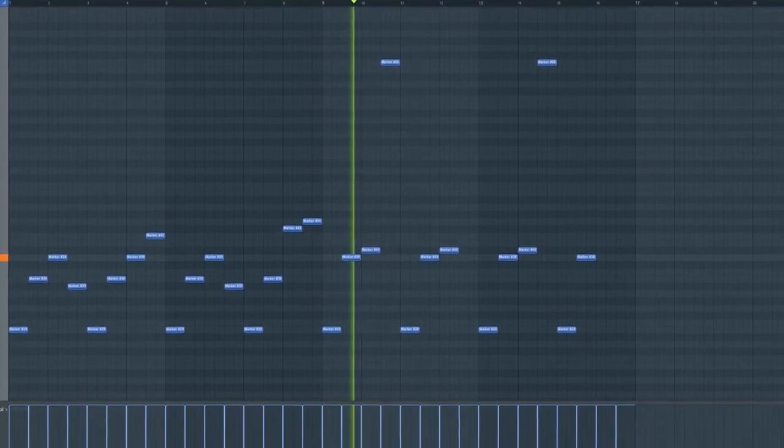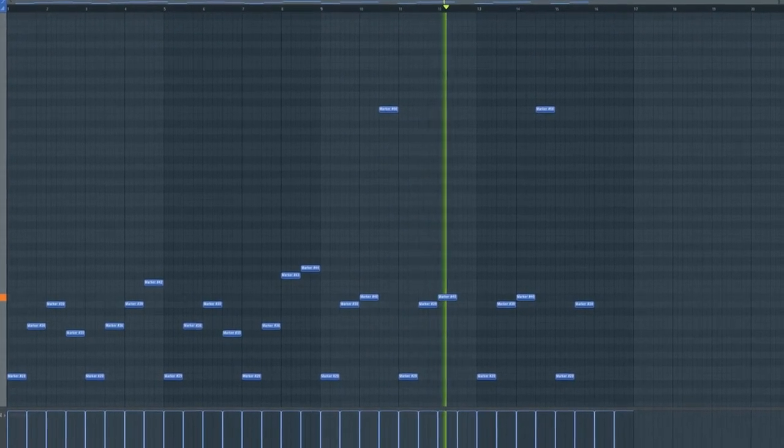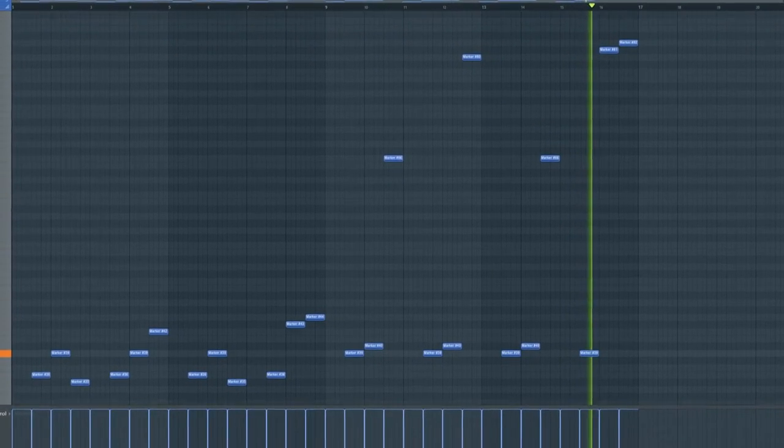And for the next eight bars I made this pattern. Angelic.